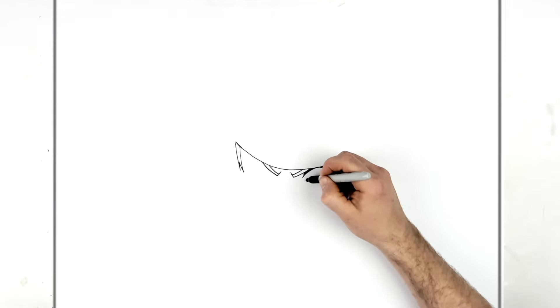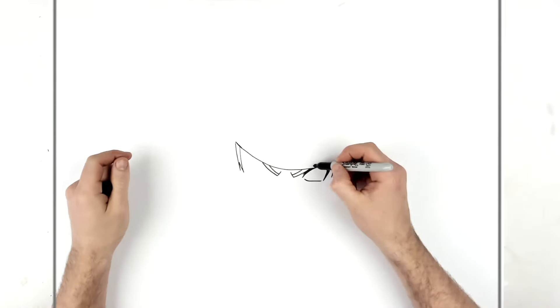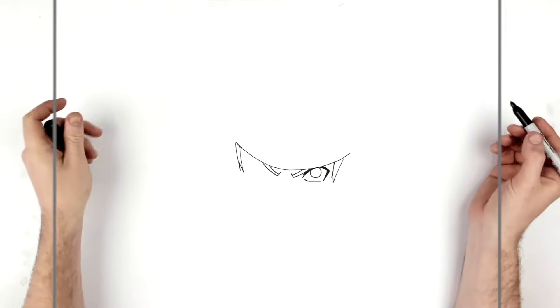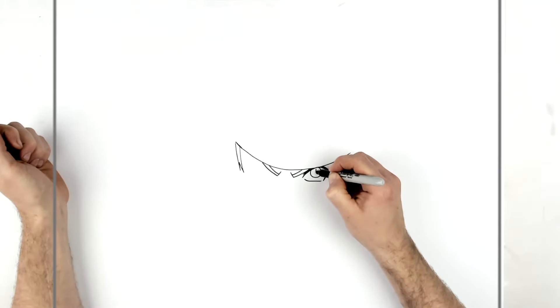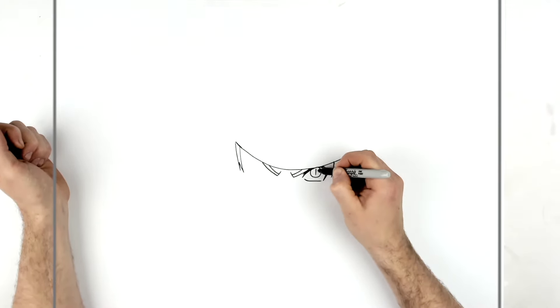Then his bottom eyelid just comes across pretty flat underneath. He's looking up at us, so the eye is underneath the top eyelid. It curves around here, so you do a circle coming down from there. If you have a stencil, a coin, or a compass, feel free to use them to get your circle. Then for the Sage Six Paths eye - many names I know - it's just a straight line with a thicker sage line coming across it, and it's up at the top because he's looking up.